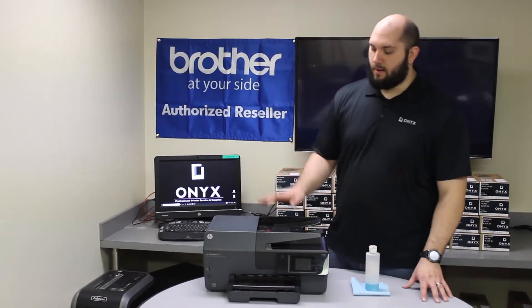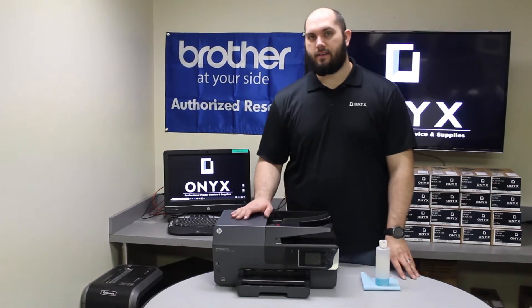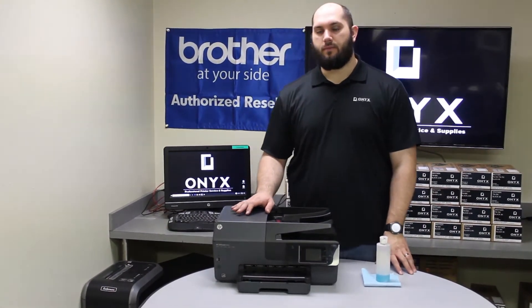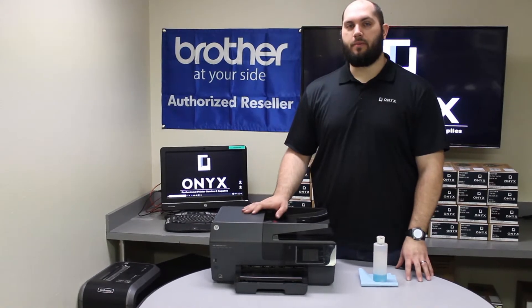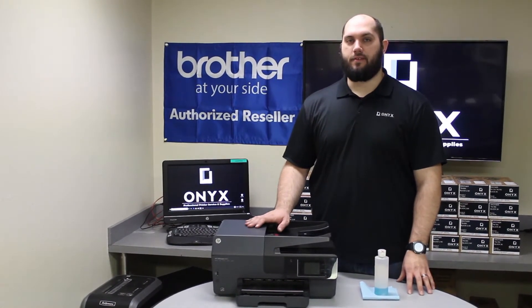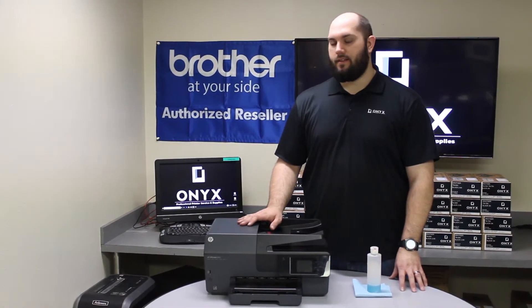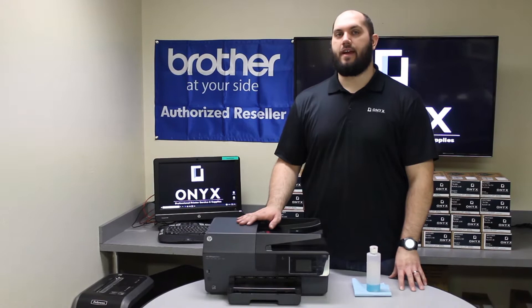Today we're going to be working on an HP OfficeJet 6812 printer. We're going to show you how to clean the scanner glass. If you've ever noticed that whenever you send a print job to your printer from the computer and everything is just fine, but as soon as you go to make a copy or scan of something, you start noticing blemishes or lines — anything like that indicates that there's something dirty on your scanner glass.